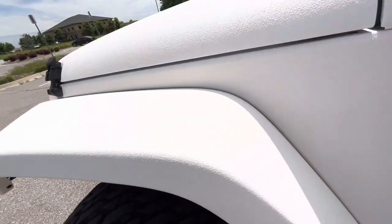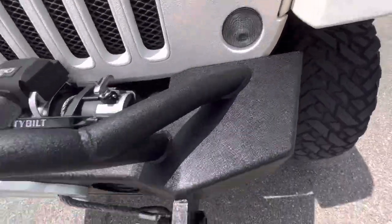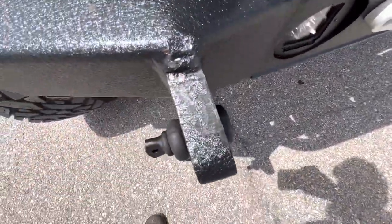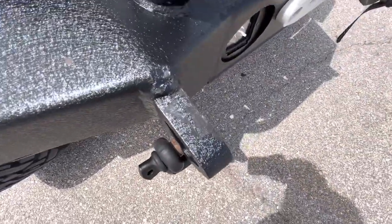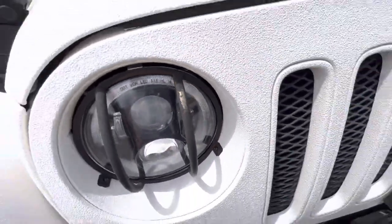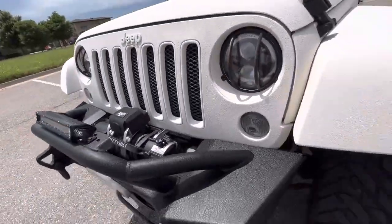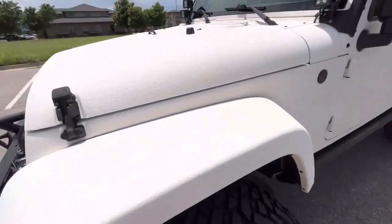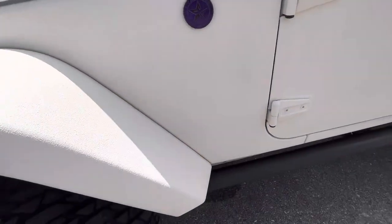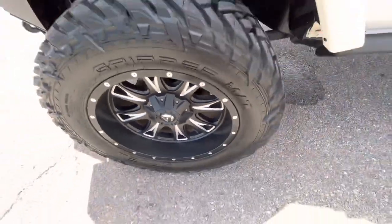The front driver's side fender area looks good and the front end is in great shape. None of the finish is compromised — all the black powder coating looks good except for a little bit of wear right here, but it blends with the material really well so it's hard to tell. There's a little bit of discoloration on the guards on the front of the lights, but that's a pretty minor defect. The actual finish over the vehicle is intact and consistent — none of it's chipping or flaking.